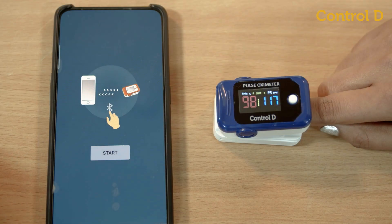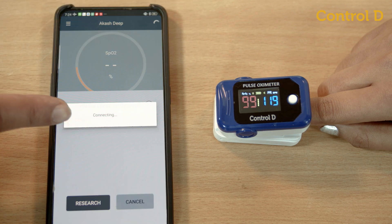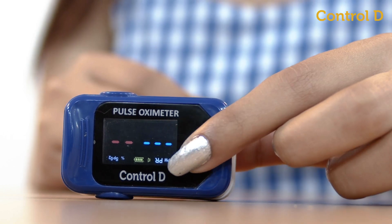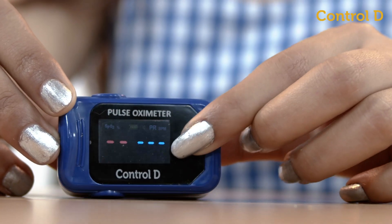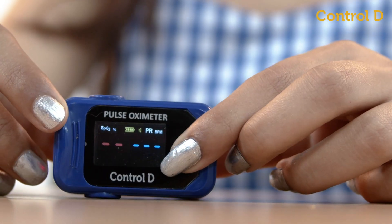Use the oximeter mobile app to connect to the oximeter. Click the search button — a device named 'Mike' will be displayed. Click to connect and readings can be seen on the mobile app. Press the white button once to invert the display screen, or press it twice quickly to toggle the beeps.